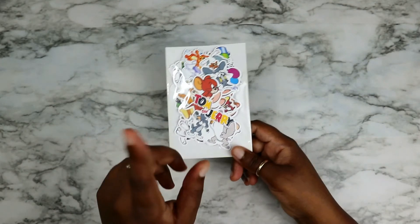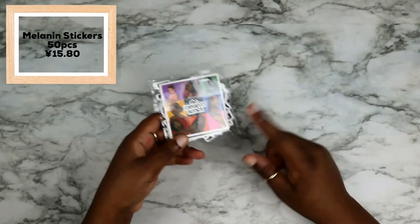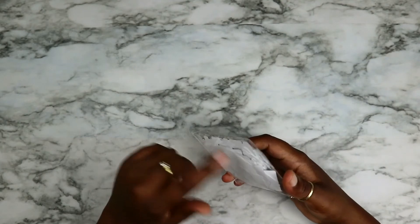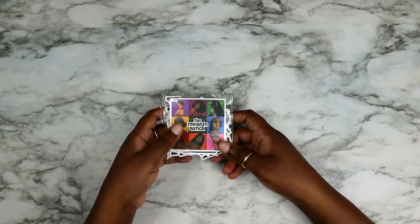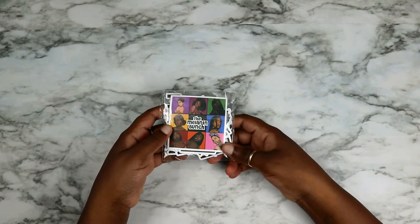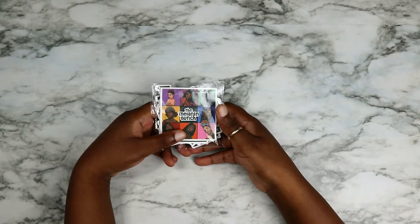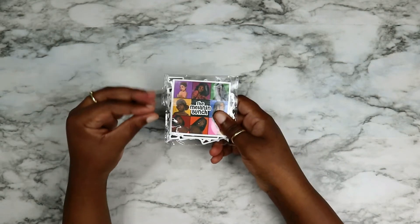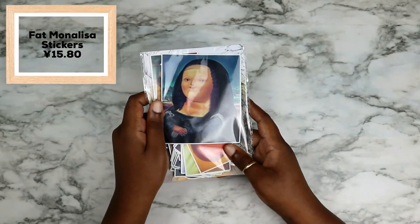I'll try to put the prices of all the stickers somewhere in the video. My next set were these melanin bunch stickers — there are a lot of melanin type stickers in here. I don't really have a reason I got them, I saw them, I liked them, they were cute and I went for it. Sometimes I just buy stickers for the sake of buying stickers because I really like stickers. This is honestly another reason why I don't think I would handle going digital.